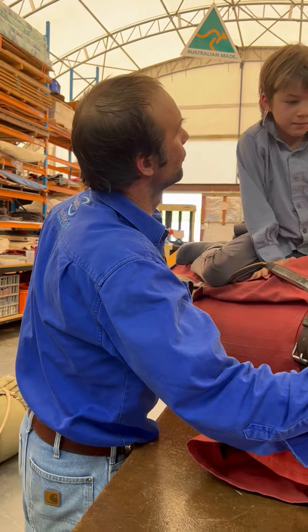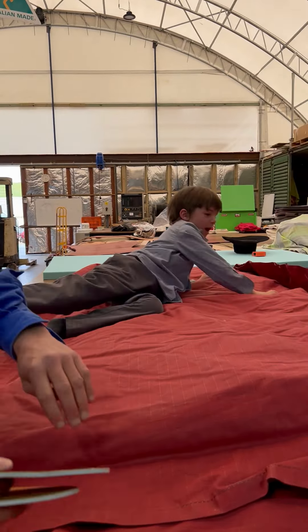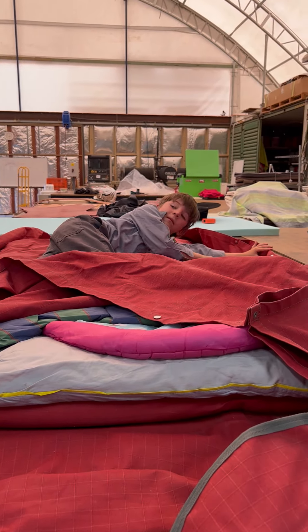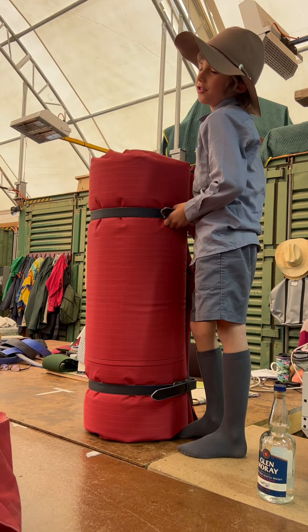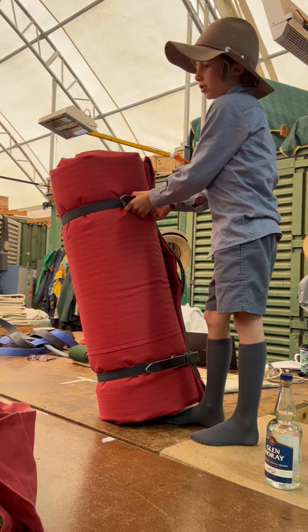What do you like about your swag, Tom? What I like about my swag - there's two layers of button. Two layers of button. What do you like about your swag, Will? Because I've got a heap of things in your swag. Oh, you want to roll your swag out and tell us about your swag? Righto, roll it out man.